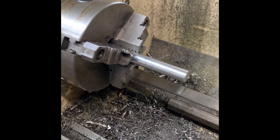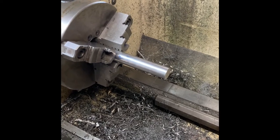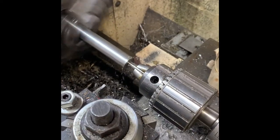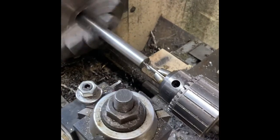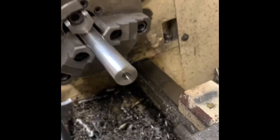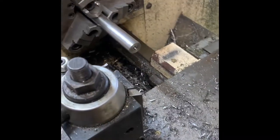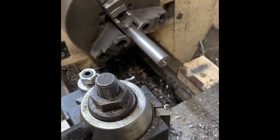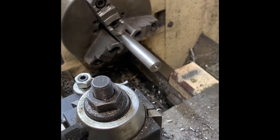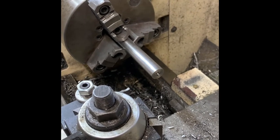What I'm gonna do next is center drill this and get a hole started through here. All right, there's my center drilled hole. Like I said earlier, I'm gonna follow up with an undersized drill to get a hole bored through it, then we'll follow up again with the correct size.